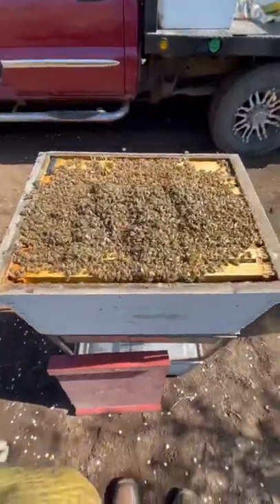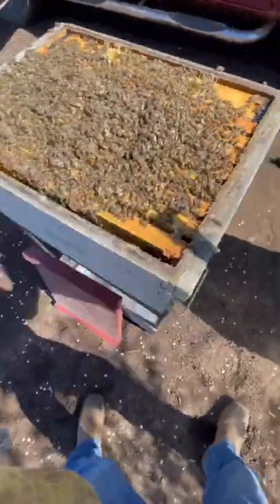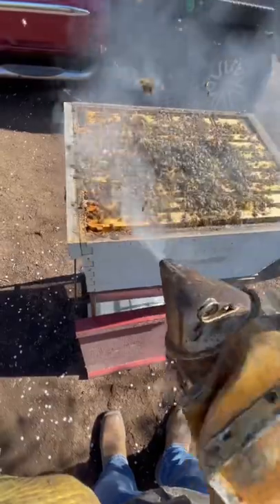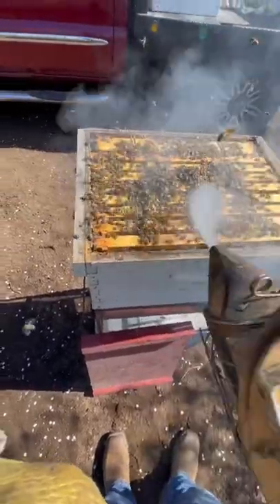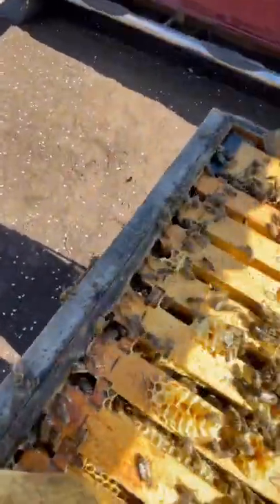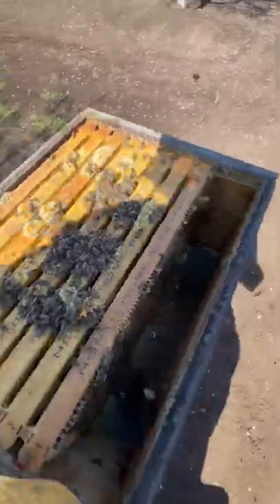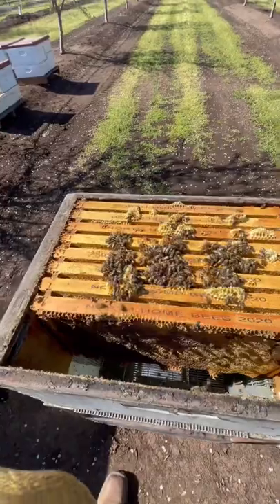Now we have boxes full of bees. Just puff them down the frame, get them in the bottom of the frame. Remove the feeder so you give us some room to be able to shake, and we'll begin shaking.